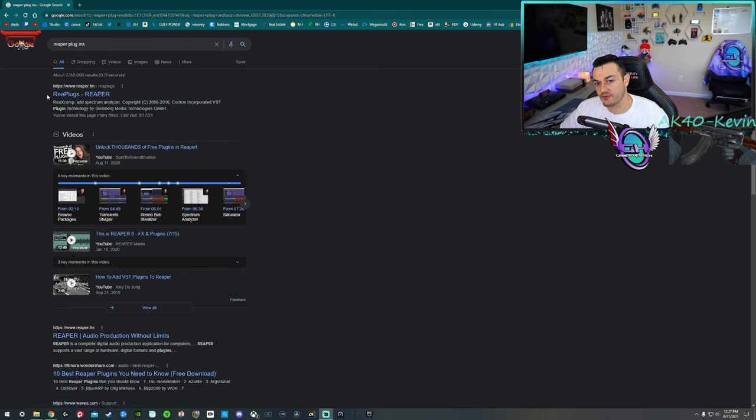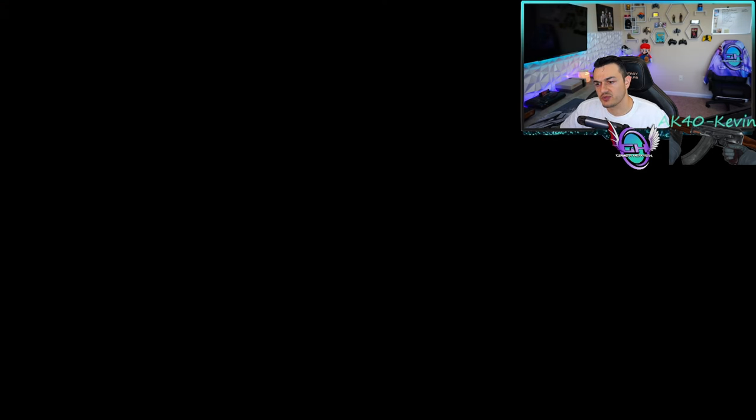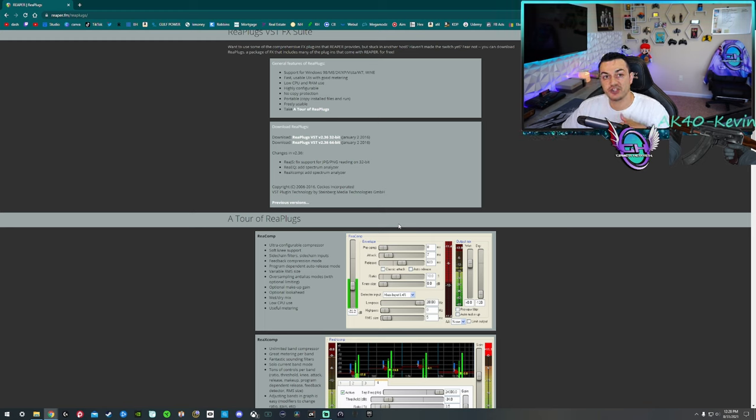If you Google 'Reaper plugins,' the first result is reaper.fm. Download the 64-bit version — assuming you're on Windows 10 64-bit, which 99% of you are. Save it to the desktop. It's only about 3.9 megabytes, very tiny. Install all of them, and make sure when you install them, do not change the destination folder. Leave it as default, because that is where OBS or Streamlabs OBS is going to look in the Windows VST folder for third-party plugins.